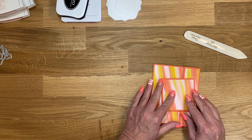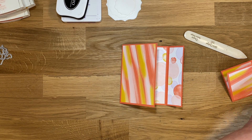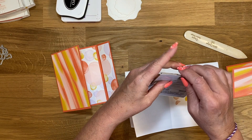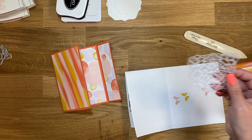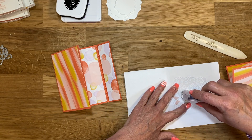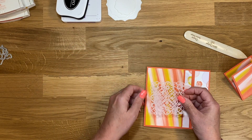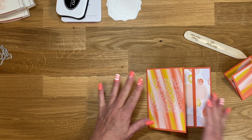This is going to be adhered down like this. Next I'm going to open up a scrap piece of paper that I've been using to stamp off with, and I'm going to grab one of our square vellum doilies. I'm just going to put a little bit of adhesive and place that right there centered on this — that's why I used the scratch piece of paper.